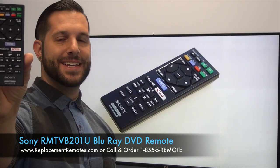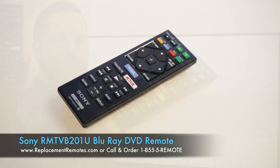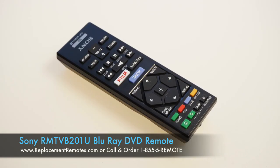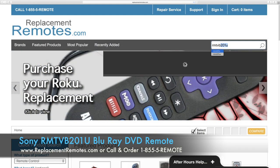We offer a 60-day warranty and a no-questions-asked guaranteed return policy right here from ReplacingRemotes.com. If you have a question or would like to purchase this remote control over the phone, give us a call toll free at 1-855-736-683 and our friendly staff will be glad to help you.